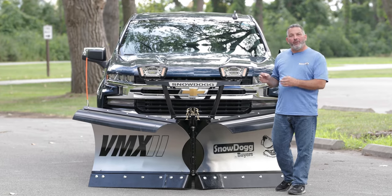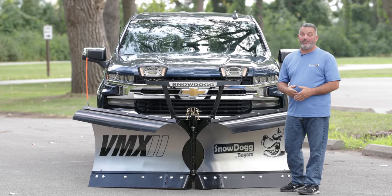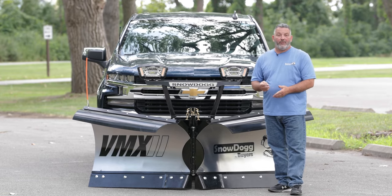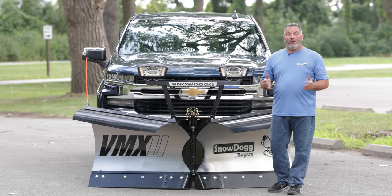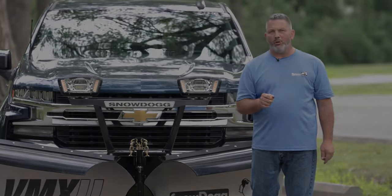So there you have it — a nice little video on the all-new VMX plow, talking about its components and how to mount and dismount the plow. If you have any questions, please contact us through our website, Facebook, email, or give us a call. Also, make sure you smash that like button on YouTube, subscribe to our YouTube channel, and go buy a dog and chase a storm.